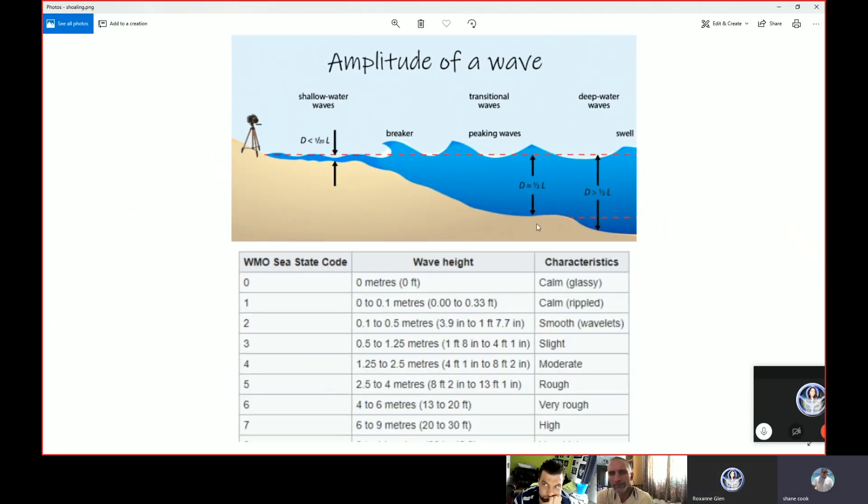The WMO sea state code takes into consideration things including the swell. If you're doing some filming in, say, Lanzarote, you can go to the sea state code and find out the sea state for that region on the day of your observation. A given sea state code would take into account the winds, the swell, and the wave heights — it would basically say the wave height out to sea could be anywhere between four feet to eight feet, peak to trough.